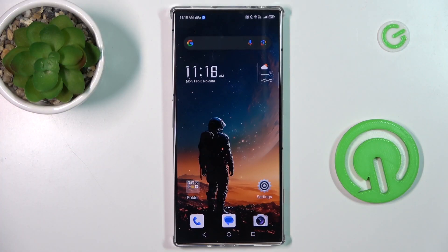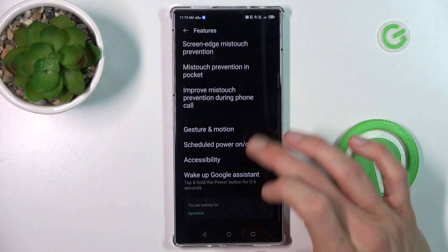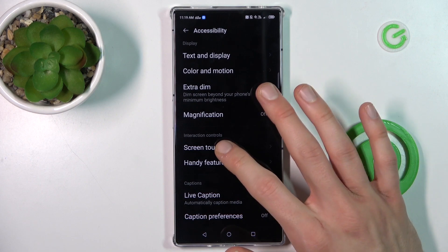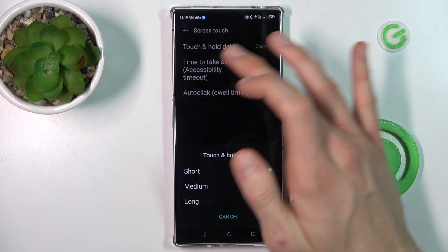Our first step is from the main menu we must navigate to Settings. In it we look for the Features option and there we tap on X Ability. And there we have our Screen Touch and now we can change our hold delay in this first function.